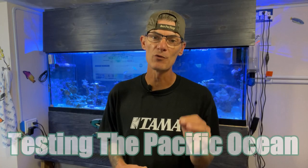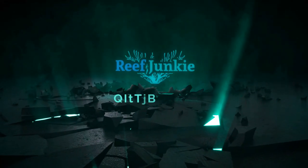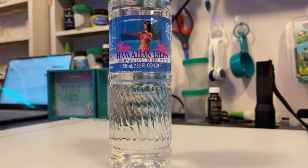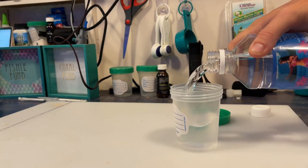This week we are testing the Pacific Ocean parameters with our hobby grade aquarium test kits. Welcome back fellow reefers. This is part two of our parameter experiment. In case you missed last week's video, we are comparing water from the Pacific and Atlantic Oceans. Later in the video, we will post a link for the Atlantic sample. My daughter's Air Force unit traveled to Hawaii and was able to bring back a sample of Pacific water. The water was collected from Sunset Beach.